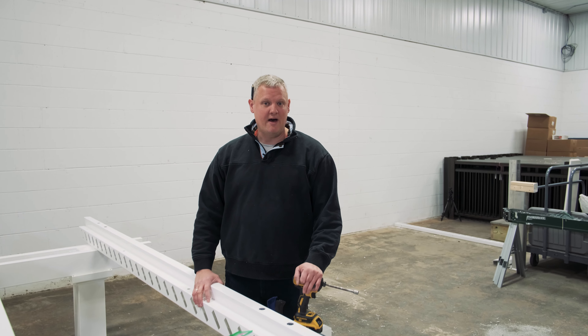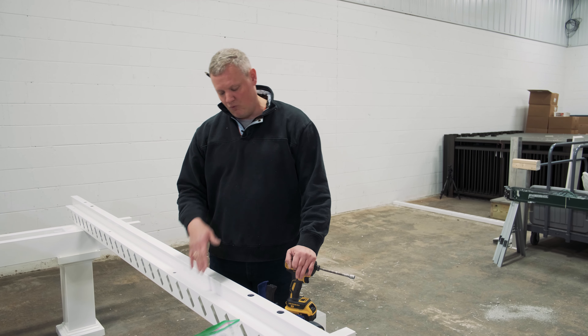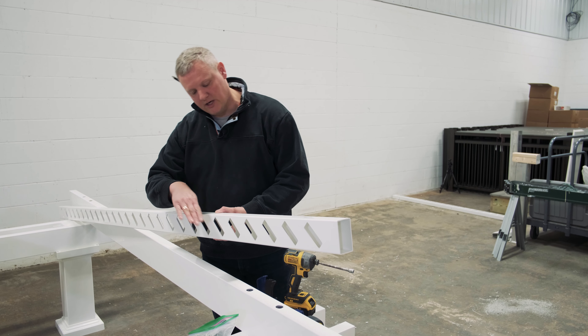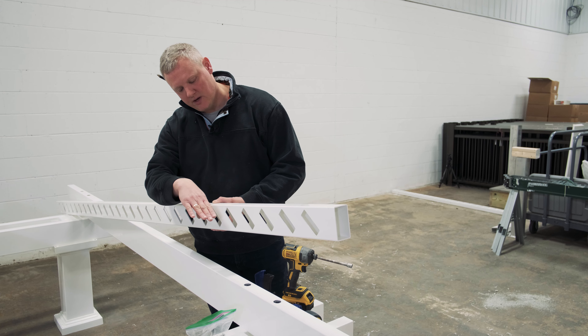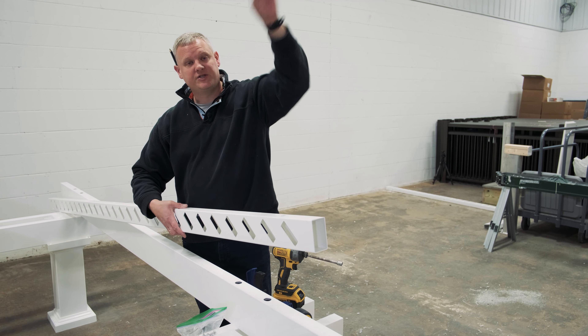The next step is to attach our purlin holders down to our rafters. Before we get started, we want to take into consideration which way our purlins are tilting. Here they're tilting back this way, so we're kind of pretending that we're blocking the sun from this direction.